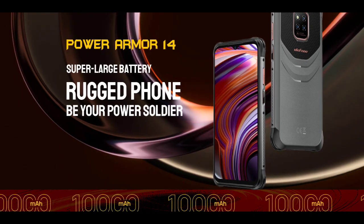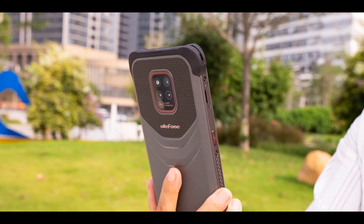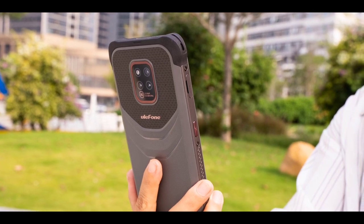We're almost at 7,000 subscribers, so make sure to support the channel by subscribing — it's absolutely free. Anyway, let's move on. As I mentioned, the Ulefone Power Armor 14 has a really cool design.